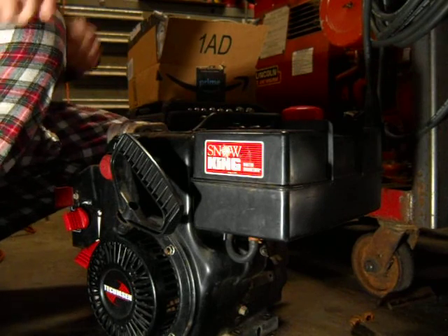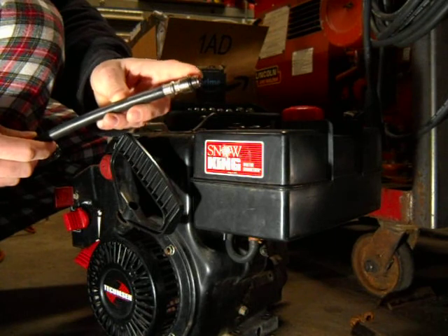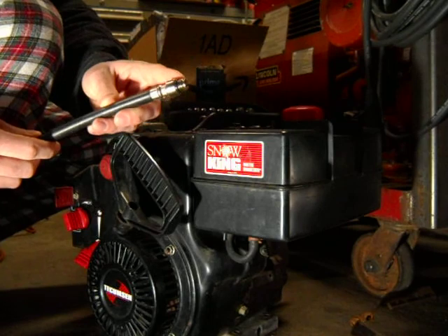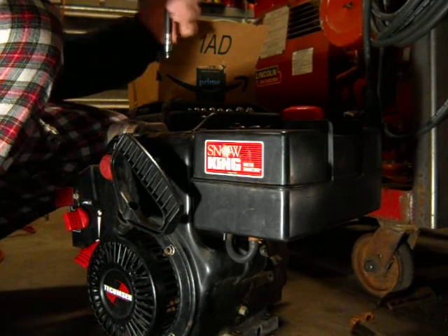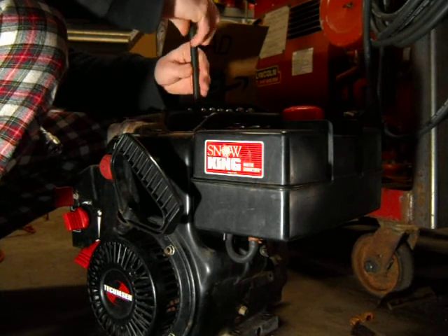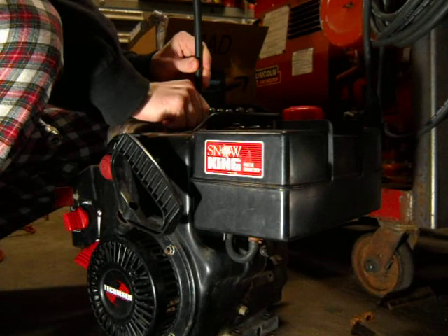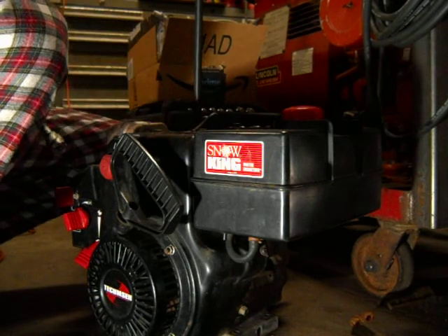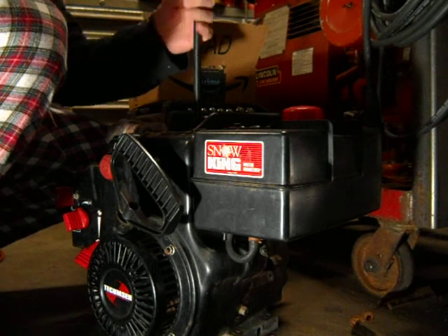Once your spark plug is taken out, you want to take your compression hose. You want to make sure you get the fitting for a small engine flathead. There's two different kinds — one for overhead and one for flathead. Make sure you get the one for a flathead engine. Go ahead and thread it into the cylinder head of the engine, finger tight. You do have an O-ring on the bottom of your connector, so you want to make sure not to smash that.